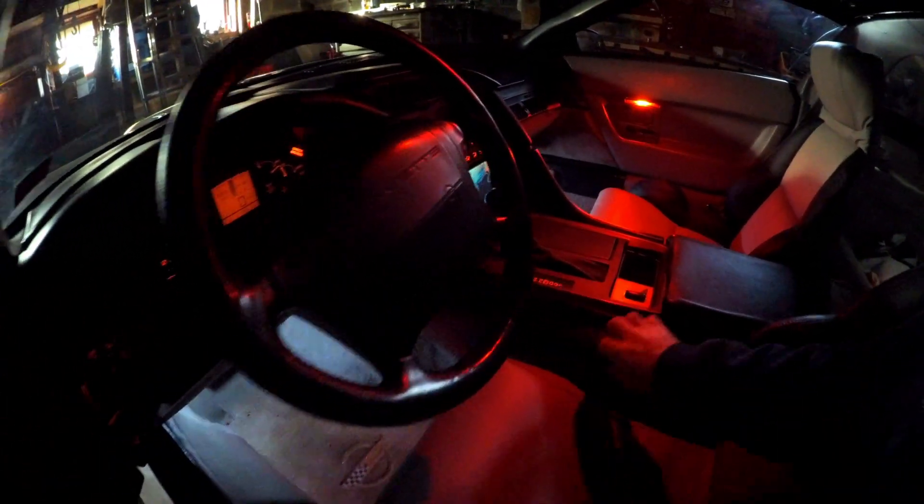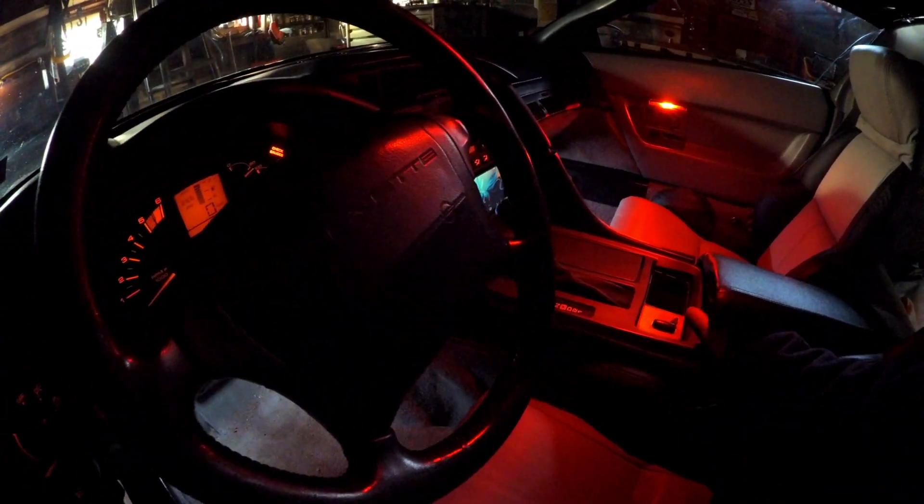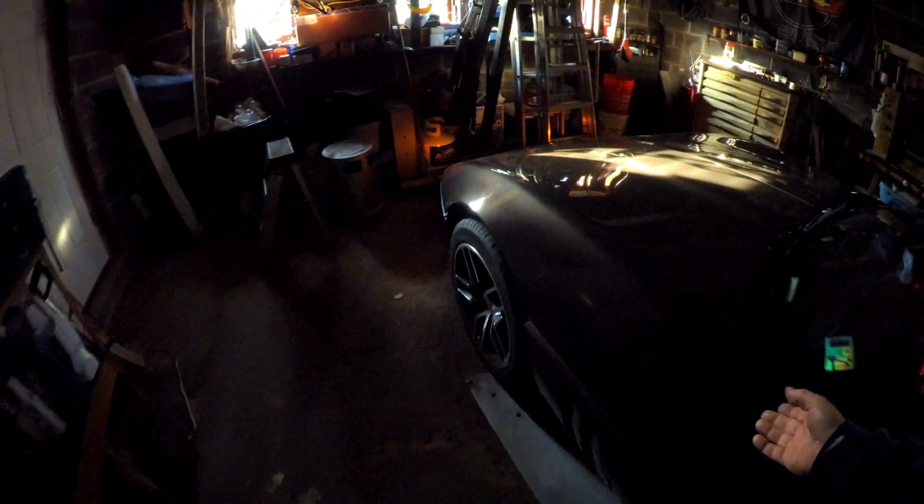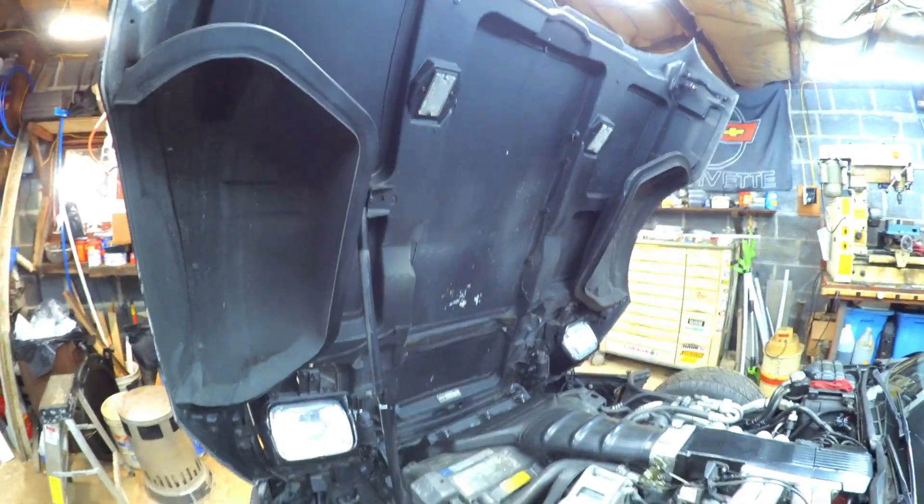Now the lights in the rear hatch — those I changed to LED a long time ago and that made a big difference. And under the hood lights I always leave them disconnected. I don't have the lights hooked up right now but they're easy enough to plug in, and those I replaced a long time ago with LED bulbs.